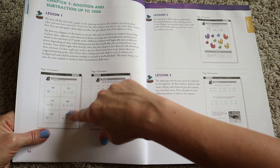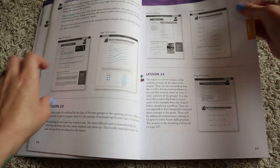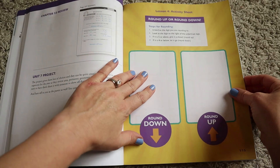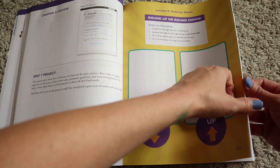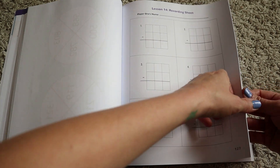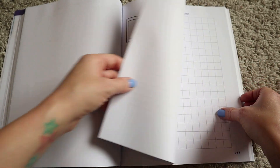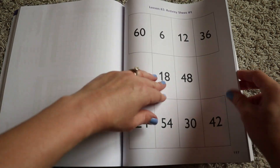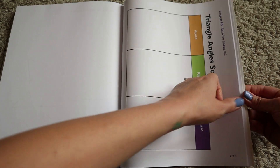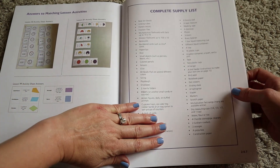If you continue flipping through, you get your answer key — for instance, page 15 and here are the answers. Continuing toward the middle of the book, that is where you'll find all of the activity sheets for each lesson, all labeled with what lesson they go with, so it's pretty hard to confuse what you need to use. There are also activity sheets for some of the projects you'll be working on.